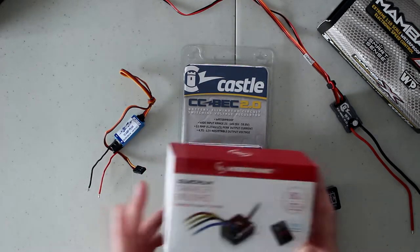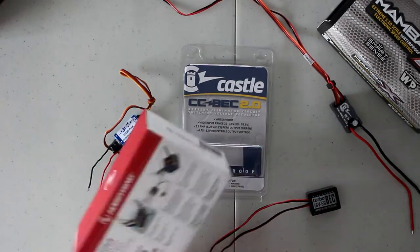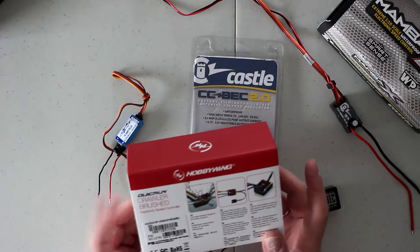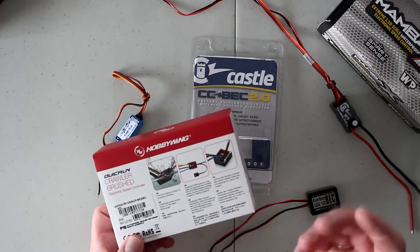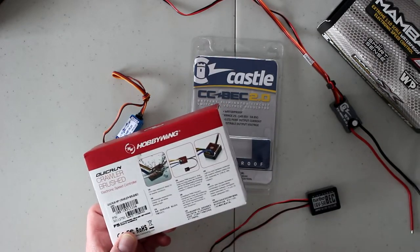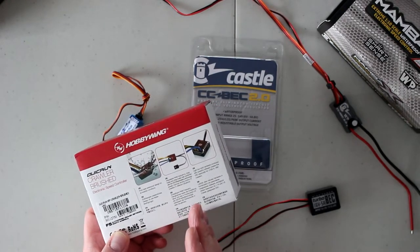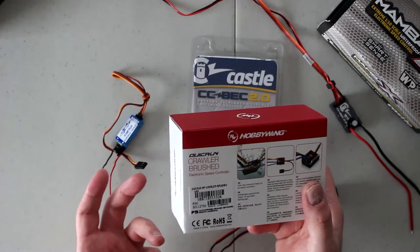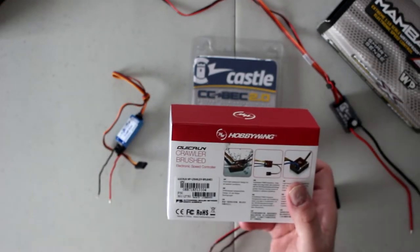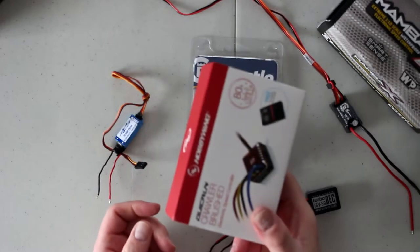This Hobbywing is also a brushed ESC — it's 80 amps. With this one, you can vary your BEC output. It can go from 6 volts to 7.4 volts. One reason it can't go over 7.4 is the limitation of power input. And if I remember correctly, this is also only 3 amps output.